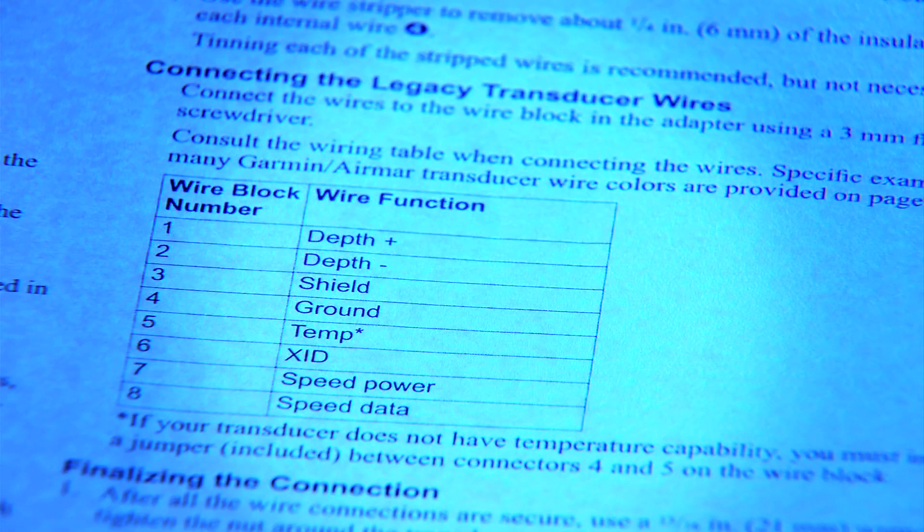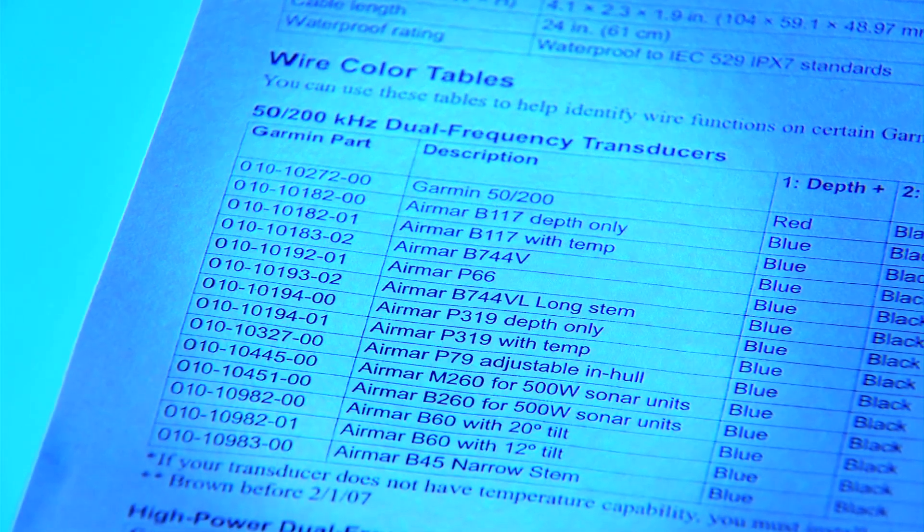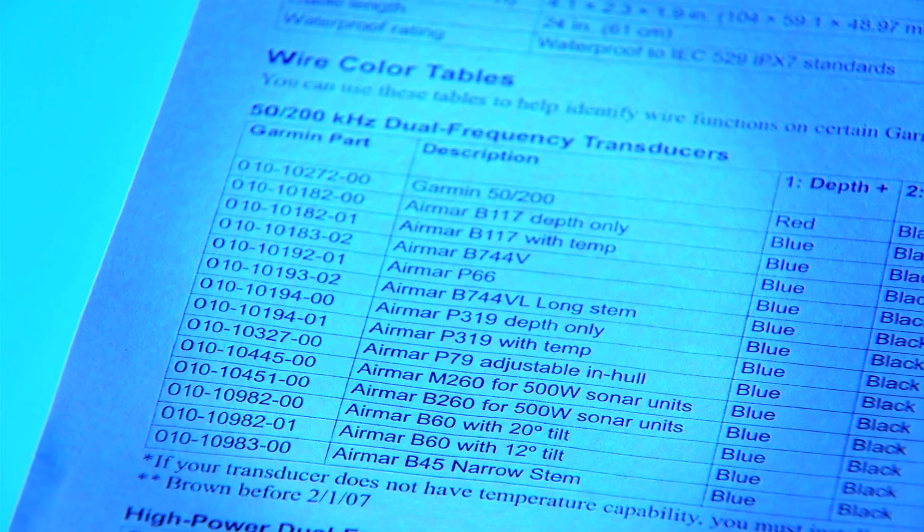If you have a Garmin legacy transducer, we provide a pinout with the GSD24 to show you exactly how to wire in the old transducer using the transducer adapter box. If you have a non-Garmin transducer, you're going to have to contact the manufacturer to get the specifications on that transducer, and then use this legend for guidance on how to wire the transducer.